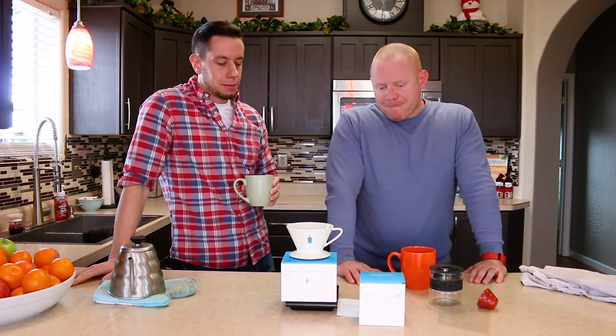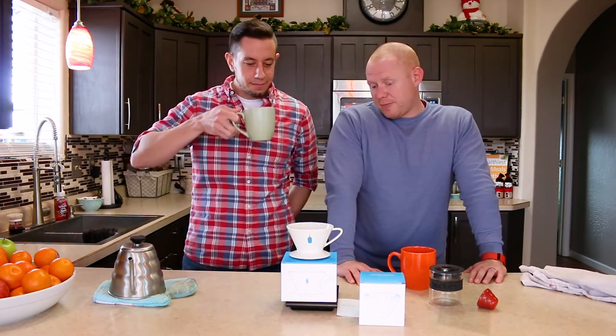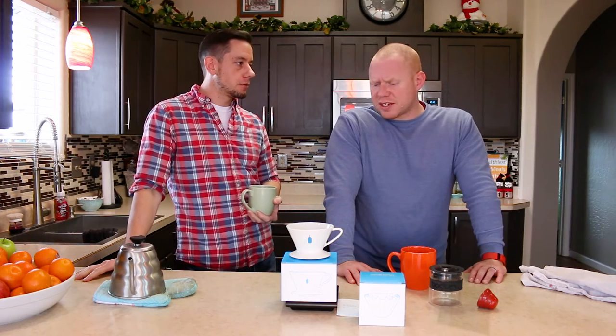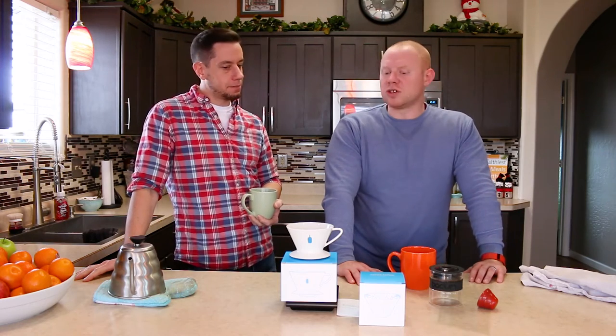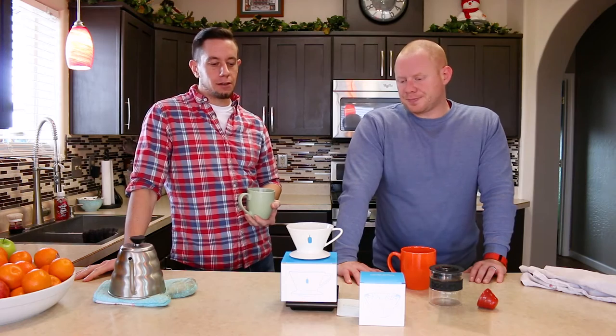Final thoughts — what do you think of the new Blue Bottle dripper? It's a fantastic dripper. I don't know if I'd say it's better than the V60, but I think it's more consistent than the V60. It's easier to use than the V60, and the results are consistently good.